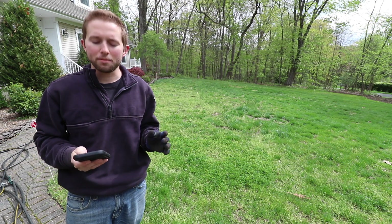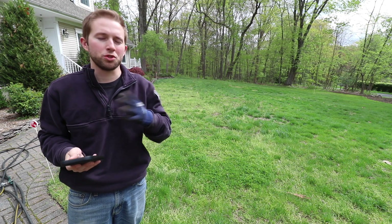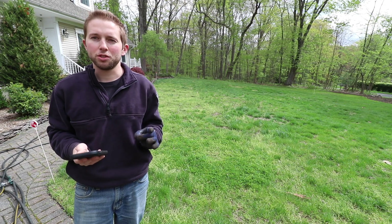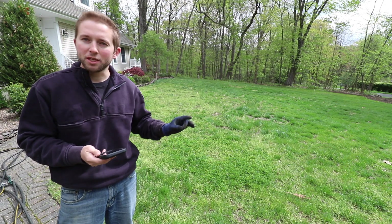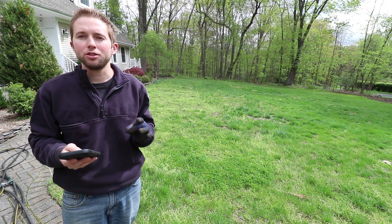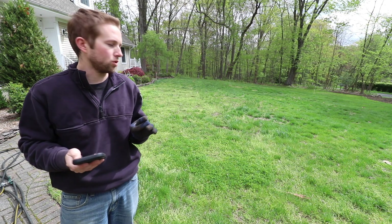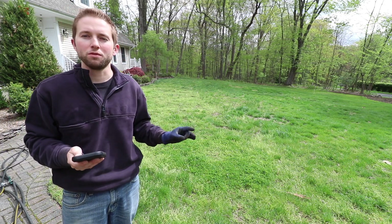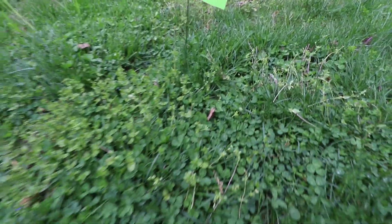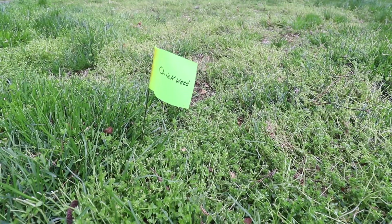I downloaded this free application called Picture This. I'm not endorsed or sponsored by the app at all, but you download Picture This and you can literally take pictures of all the various weeds throughout your lawn and it will automatically tell you what those weeds are. I've determined I have at least four different types of weeds: dandelions, white clover, corn speedwell, and my biggest issue is chickweed.